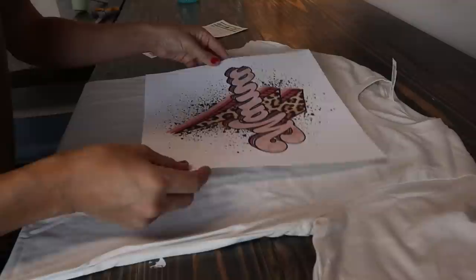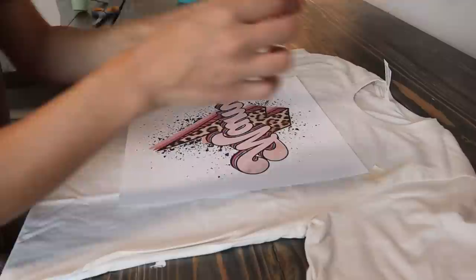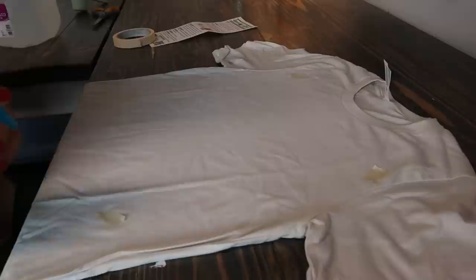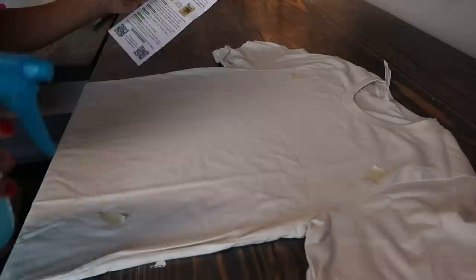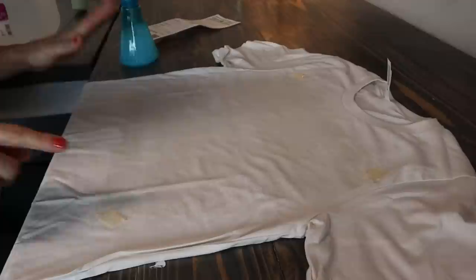Now I'm going to take my design and visualize about where it's going to be placed so I know exactly where I need to spray the coating. Since it's my first time using this, I'm putting little tape tabs at the corners to mark where I want to spray. Now I'll take the spray bottle and spray all over that area until it's damp. As you can see, the area we're going to sublimate on is now very wet. I'll go ahead and take those tape pieces off since we don't need them anymore.